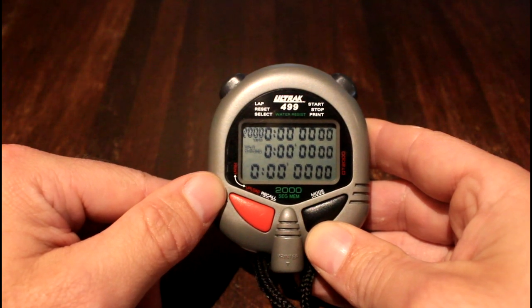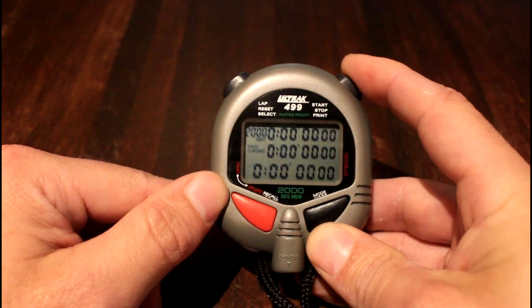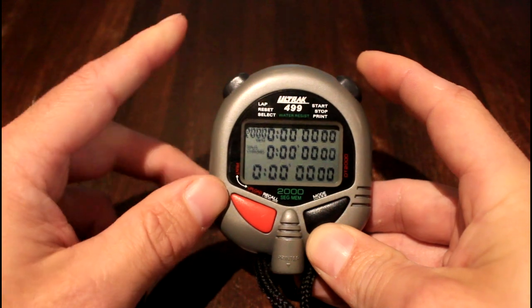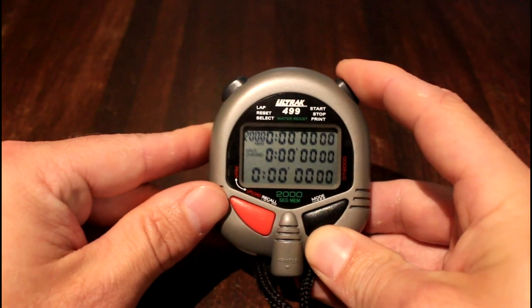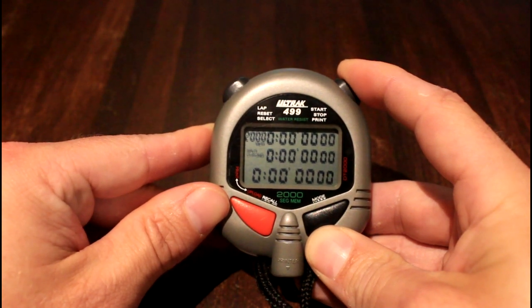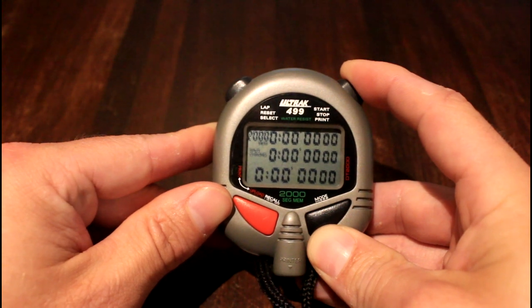That's us set and ready to go. When we start the event, we press the top right-hand button, and then for each athlete we press the top left button. We'll start that, click through a couple of runners, and then go through what happens at the end of the run.